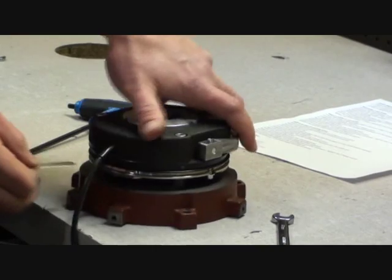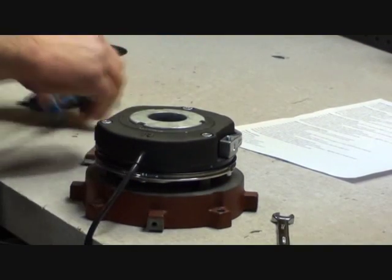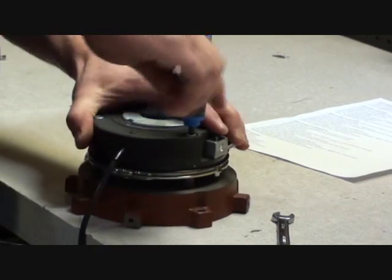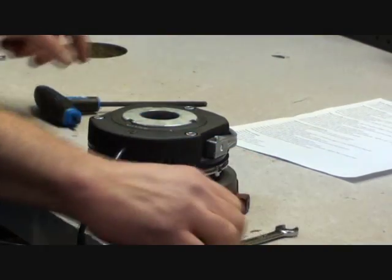With the setting bolts adjusted, recheck your air gap. If the air gap has been achieved, you can re-torque the three Allen head mounting bolts.